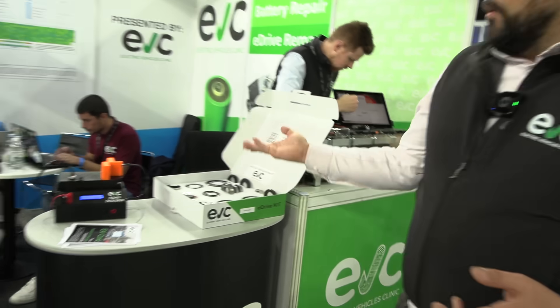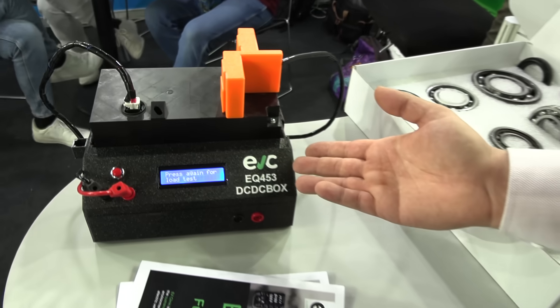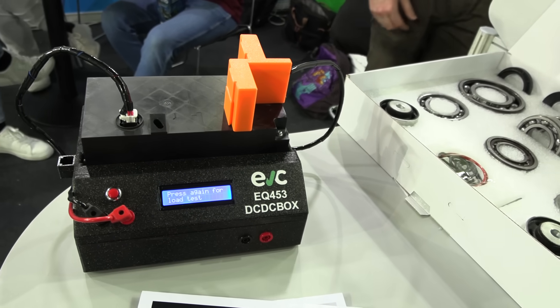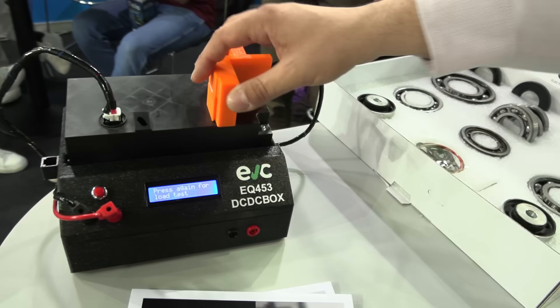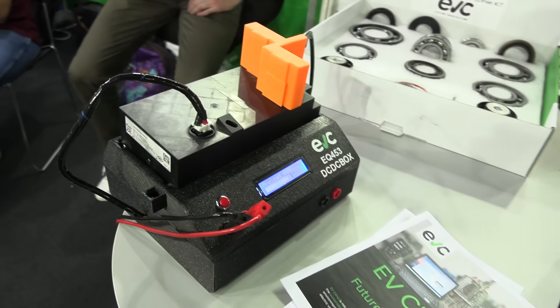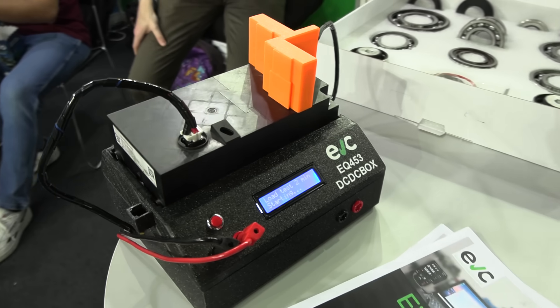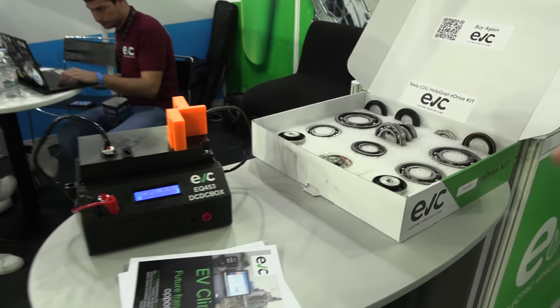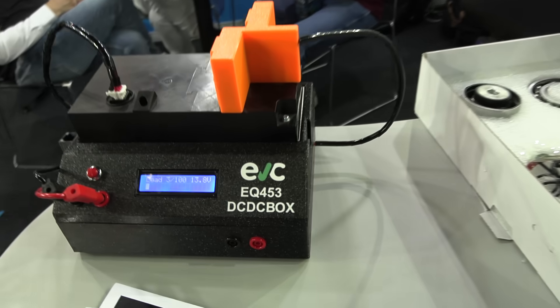For example, what we presented here is one of the most sellable DC-DC boxes to test the DC-DC on the bench before you assemble the vehicle. This is the high voltage connection, low voltage connection — you press start and it makes the test to see if it's working or not, then we can deliver it to the customer. This is really important; this is the last step of quality check.